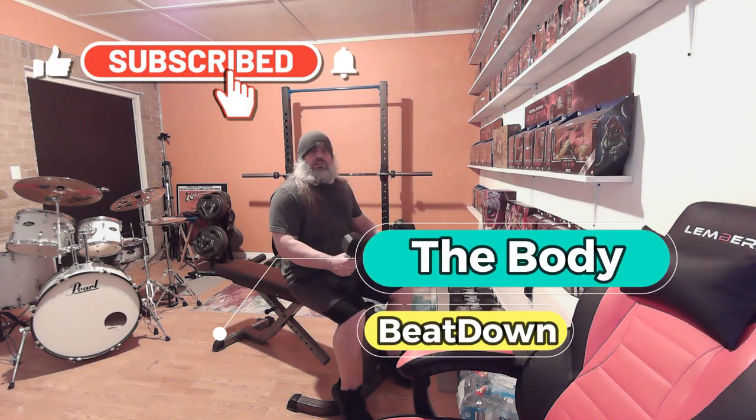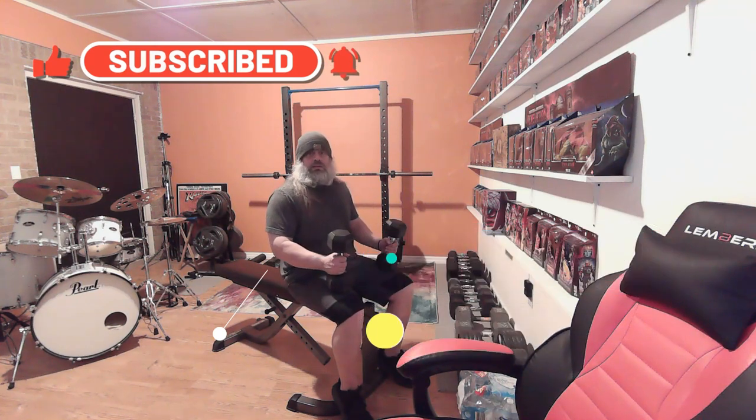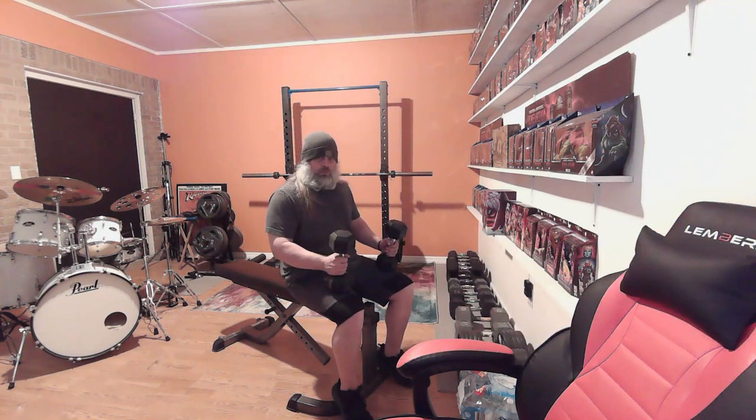Hey, how's everybody doing today? I'm doing well, thanks for asking. Body Beatdown here on this Tuesday afternoon. This is going to be the second part of my workout today — I just did chest. I want to make two separate videos, so my chest video you can go check out, please, along with all my other videos.